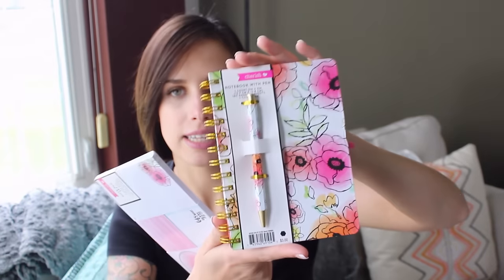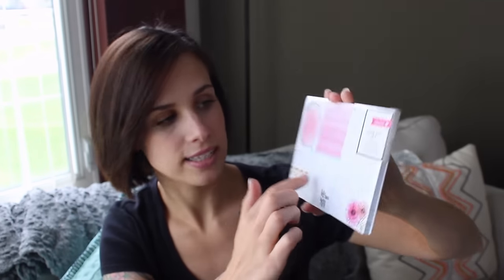This last thing I'm seeing is this notebook and it's got a little pen. This is a little notepad set. This is cute too. It's got just like a different variety of different kinds of notepads in it. Holy smokes, this is amazing. All this stuff is so cute and I love it and I will definitely use it all. Ashley, you went above and beyond, girl. This is so, so nice.